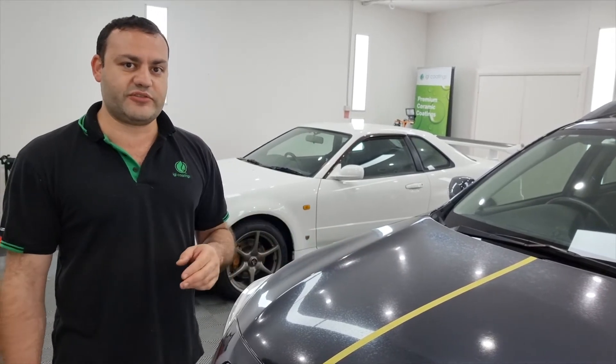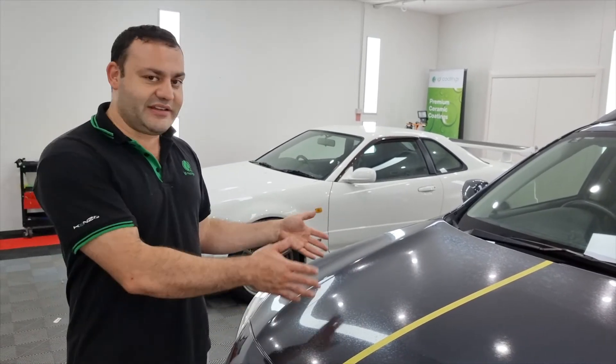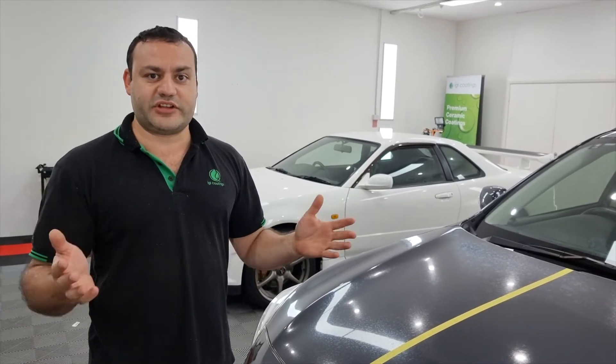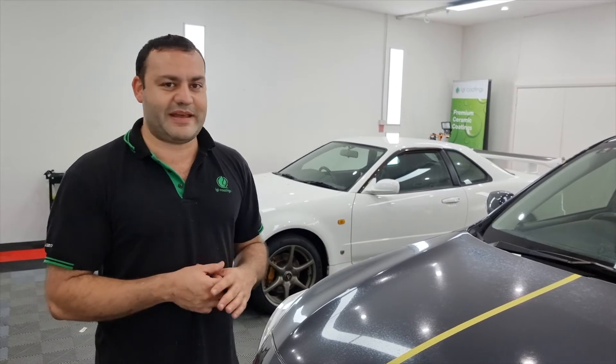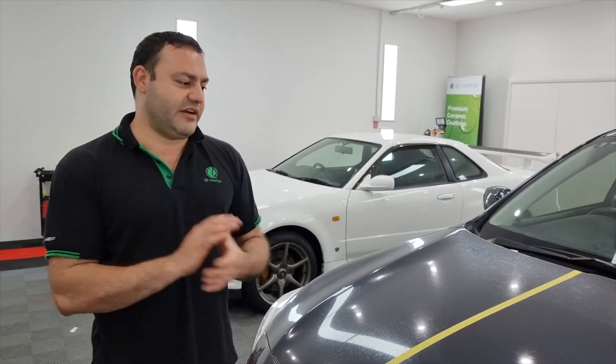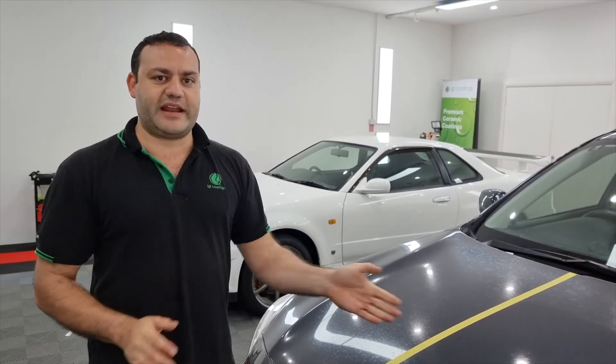Fingers crossed we're going to get a good result. This is not a test car — this is actually a customer's car, so we don't know what the result is going to be. The thickness of the paint is about 100 microns: not too thin but not thick enough for us to be comfortable with. Let's see how we go and we'll do another video once we've done that half of the bonnet.